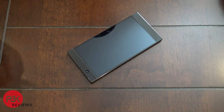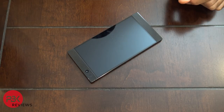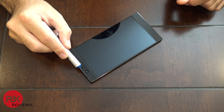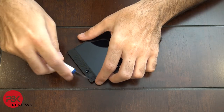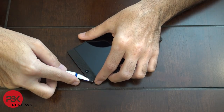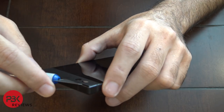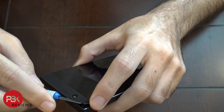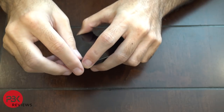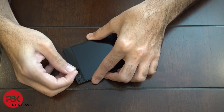Next you're going to have to remove both of the speaker grills on the front of the phone. You're going to have to use a pry tool or something thin enough to fit in between the speaker grill and the frame of the phone. Just get a little bit underneath and then you can peel it off.